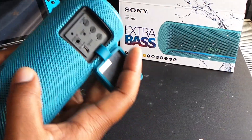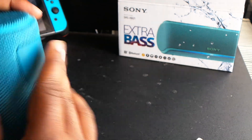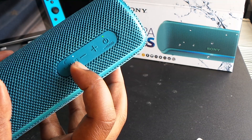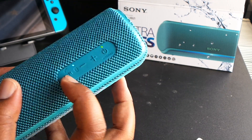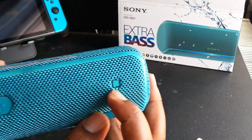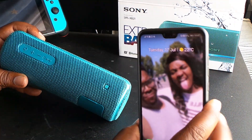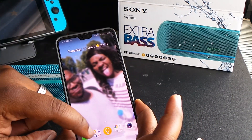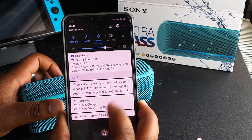Anyway, now that I've ranted about that, let me show you the buttons and settings — I've done this video a bit backwards. On the top you've got: on button, volume up, volume down, Bluetooth, and a light button which you can see flashing on and off. You've also got your play/pause and answer/drop call button. On the top left you've got your NFC point — so if I do that now it says 'connecting to SRS XB21' and as you can see it is now connected. Pretty cool.